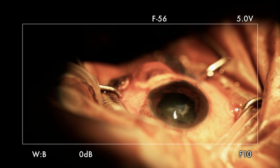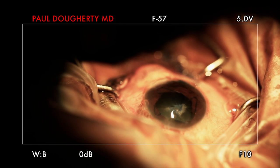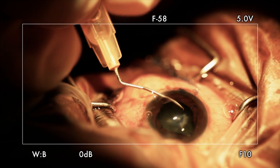Now we need it. So there's fibrosis there. Let's see if we can do a rexis around the fibrosis — I may have to.